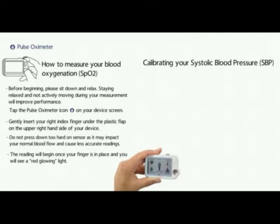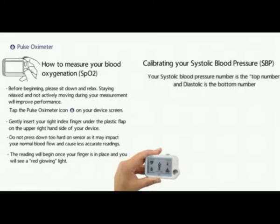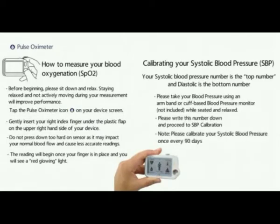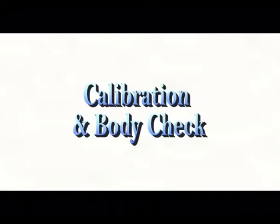Calibrating your systolic blood pressure or SBP. Your systolic blood pressure number is the top number and diastolic is the bottom number. Please take your blood pressure using an arm band or a cuff-based blood pressure monitor, while seated and relaxed. Please write this number down and proceed to the SBP calibration. Please calibrate your systolic blood pressure once every 90 days.